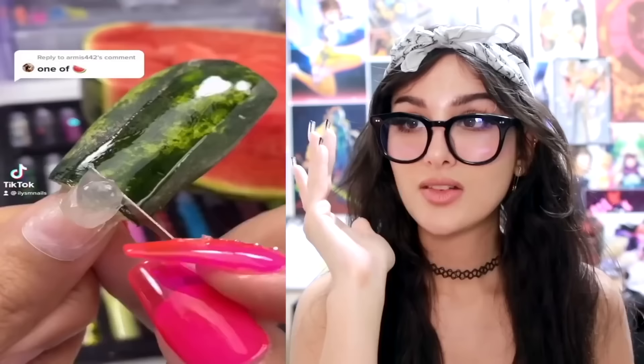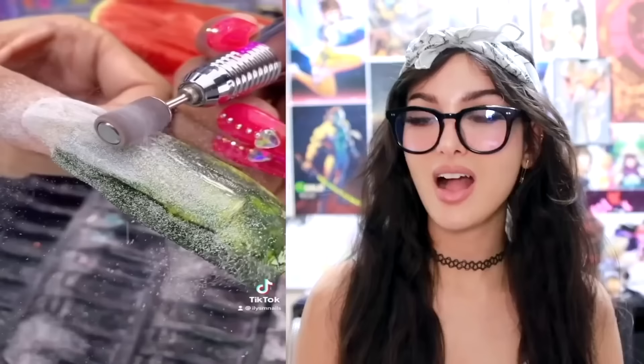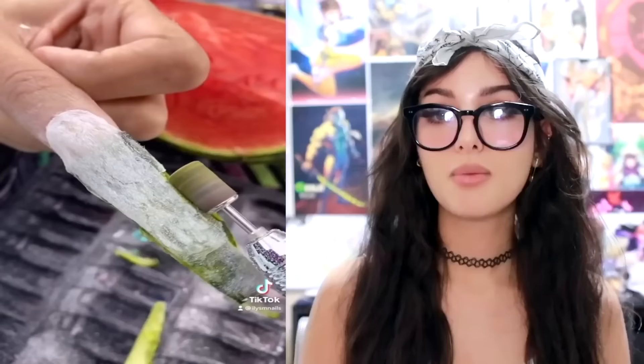The idea was creative, but also why? Y'all ever seen somebody take some watermelon rinds and make nails out of them? I didn't even know this was possible, but looky what we got here. Y'all could really be making acrylic nails out of anything. Will it not decay? It do look good though.